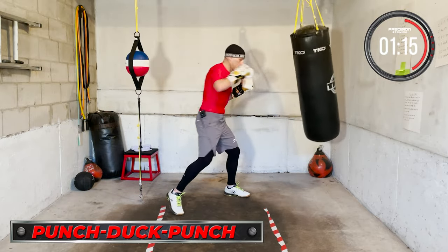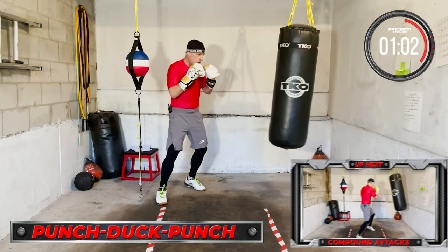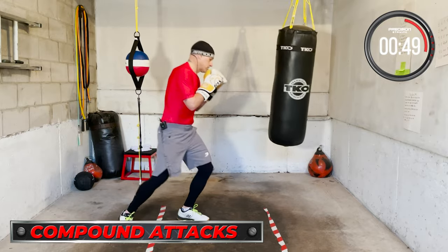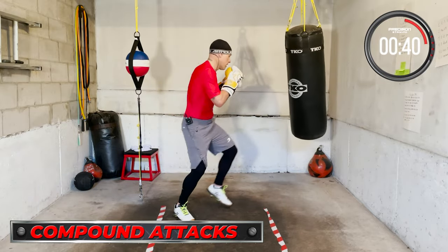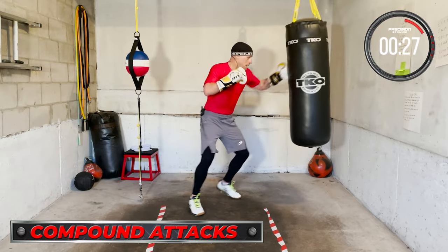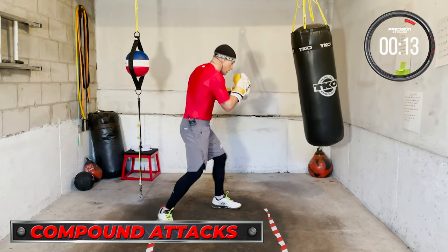Ducking — move your head, duck and throw. Okay, compound attack, in and out. Back in. Compound attack. In and out. Back in. In and out.